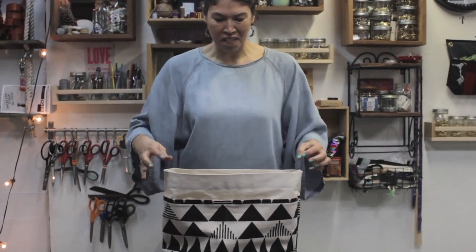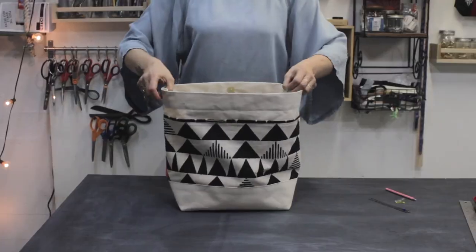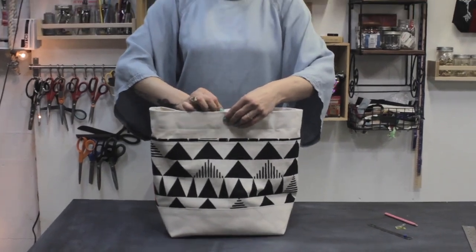Admire your handiwork — yay, you've made it this far! Now all we need is our leather handles to make our tote complete.